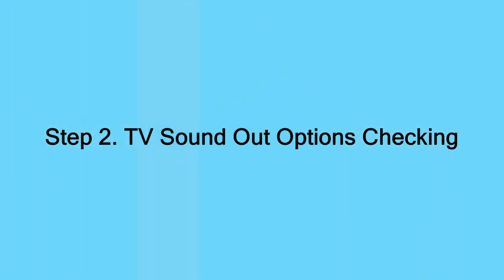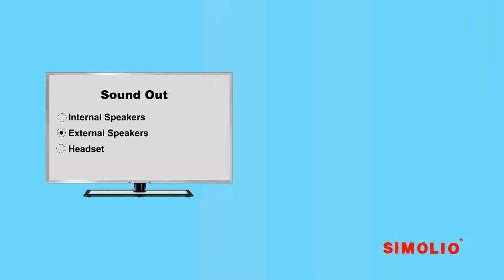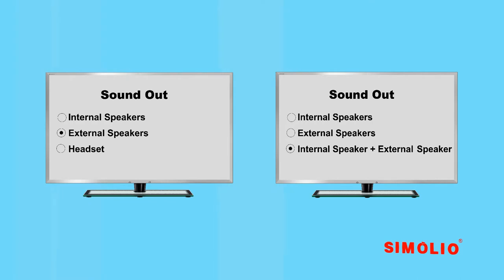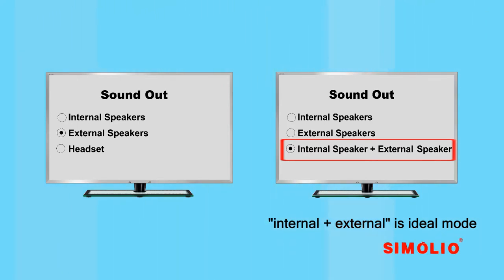Step 2: TV sound out options checking. For some TVs, you need to check the sound out options first — such as LG or Samsung TVs or some other old models. If you only enjoy TV programs from one fixed AV device and plan to set up the Simoleo unit with it, please skip step two. For TV connection, the most ideal TV sound out option is 'internal plus external' mode, which ensures the Simoleo unit and TV speakers work simultaneously.